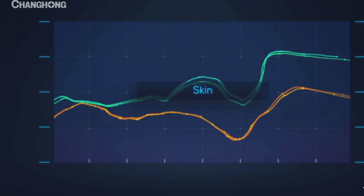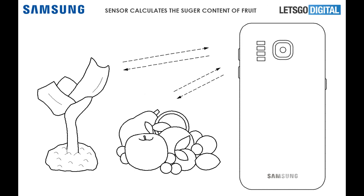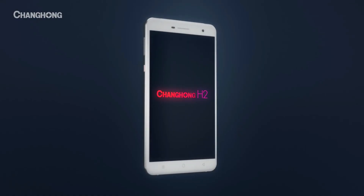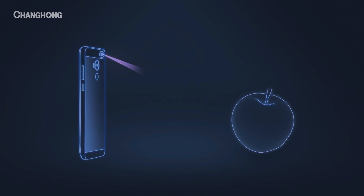Giving us measurements of our skin moisture, heart rate, stress level, blood oxygen level, level of sugar in fruits or other nutrients like protein, carbohydrates — fat levels in food can also be measured. If this is implemented properly, it could actually turn out to be a super useful feature and maybe someday it can also save lives.